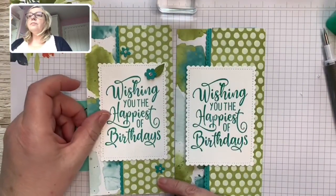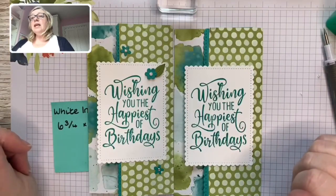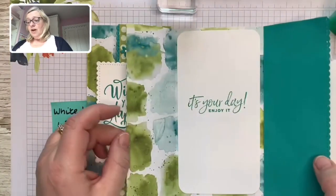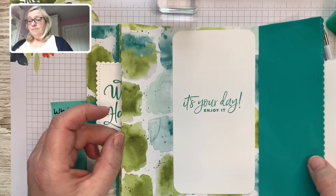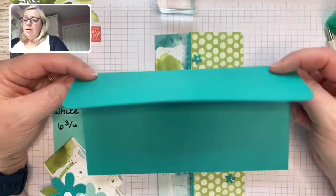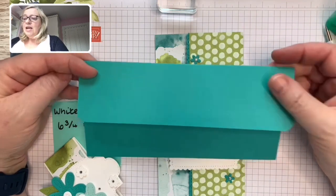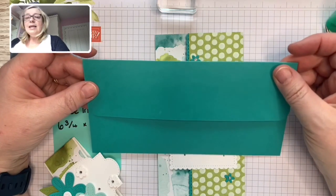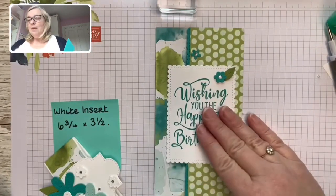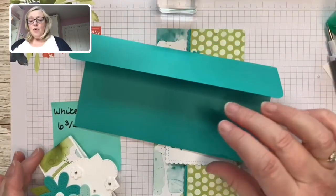I've decorated it with a few flowers, but you can decorate however you want — maybe leave it plain since it's quite colorful as it is. That's very basically how the card looks — simple, using DSP. You can use another color or a different page from your DSP suite. I needed the same sheet for my project as I'd already used one to make the sample.